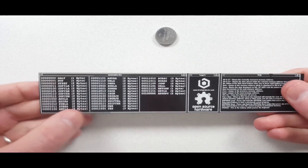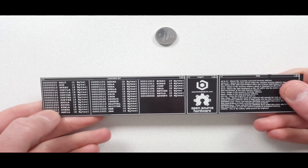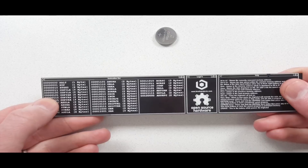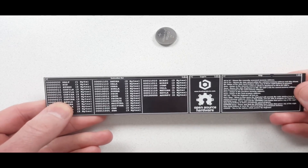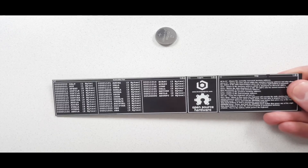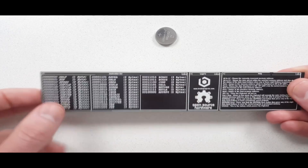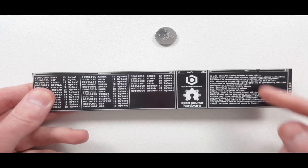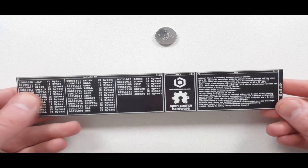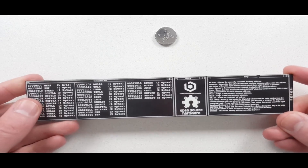On the back, there's an instruction set summary which tells you the different instructions and what machine code or binary eight-bit digits you would need to use for them. It's open source hardware, so you can go to the website to make your own or get the source code. It also gives you a little bit of help on what the address LEDs, data LEDs, and buttons are.